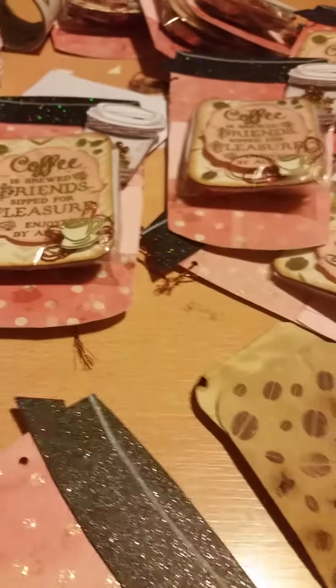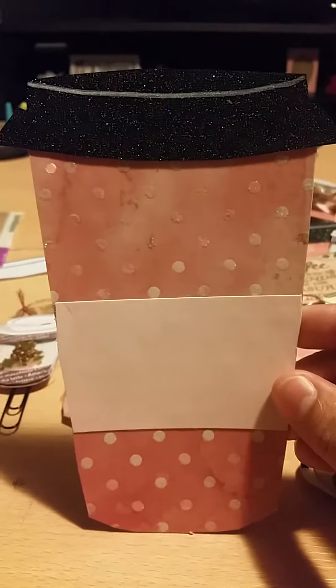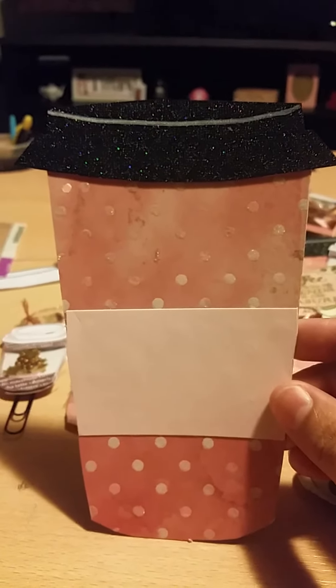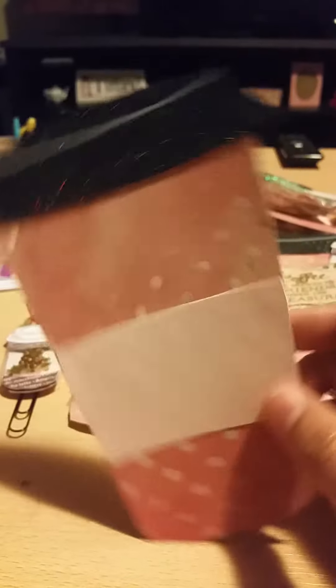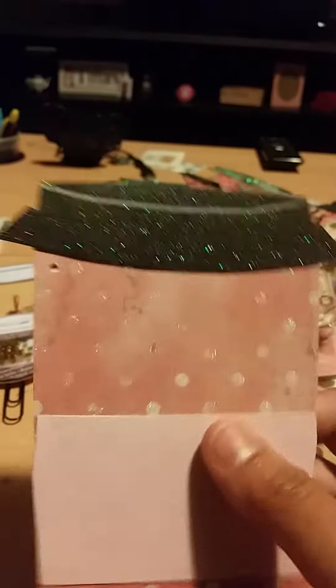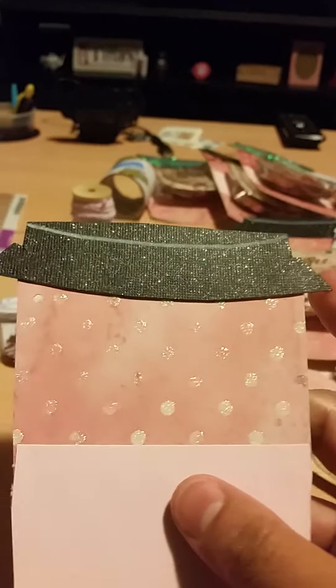I also cut out a large coffee mug — this was just a printable I found on Google. I just searched 'printable coffee cups' and this image came up, so I printed it on lightweight cardstock, cut it out, and put some designer paper on the back, which is just that pink paper. The lids on some have black glitter paper from my stash, and some I had to hand-glitter — it's the same effect either way.